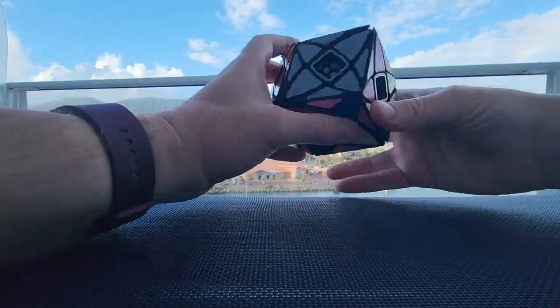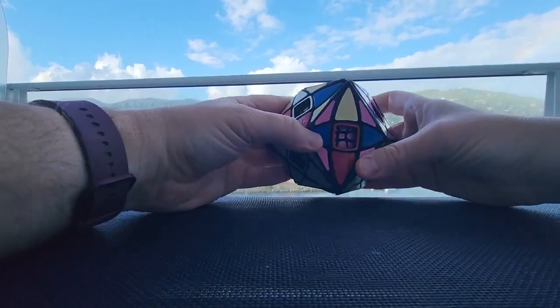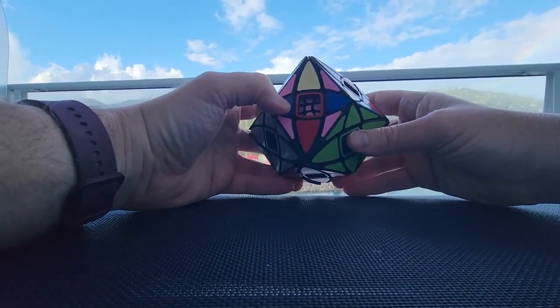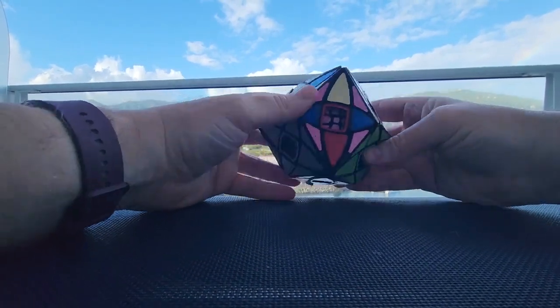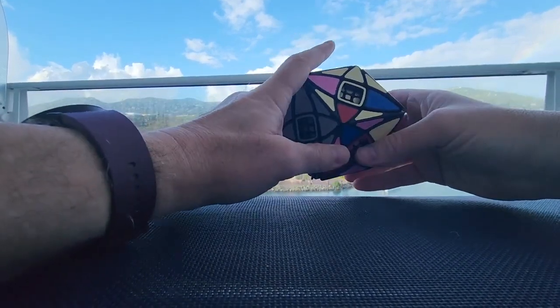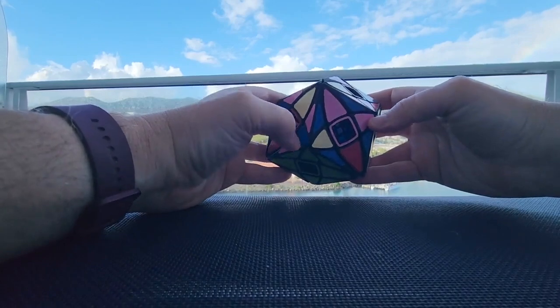So all these sides are done, and now we're going to ask ourselves, as we do these, when am I going to have to start doing algorithms, or can I continue to get away with not doing that? The problem is that I'm going to run into trouble with some of these, so what can I easily do?